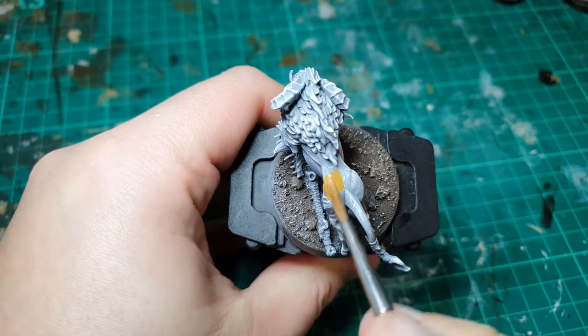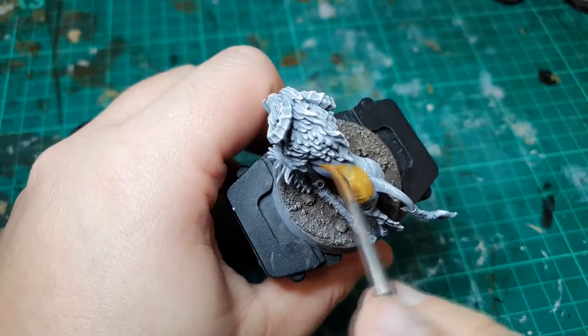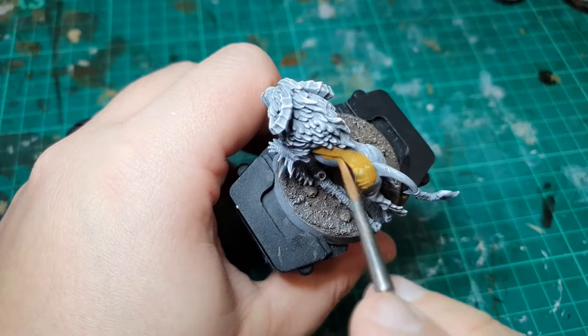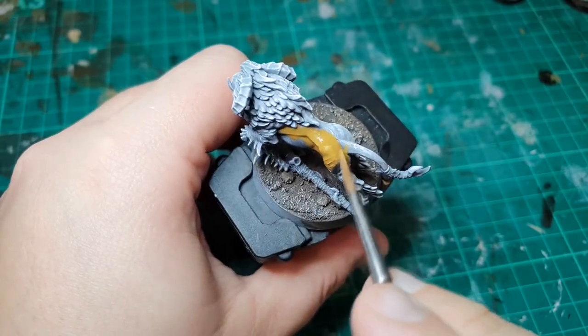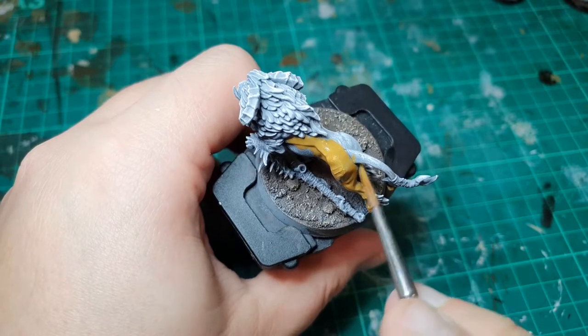The first thing we need to do is base the whole body in XV88 — which is a crackingly named paint, well done Games Workshop. It takes a couple of coats to get this miniature base coated, and once it is, we're ready to start applying our texture.